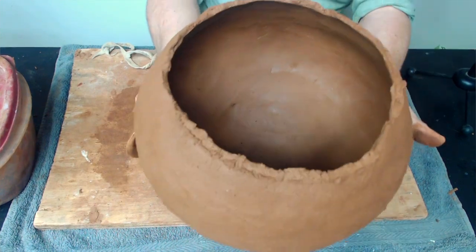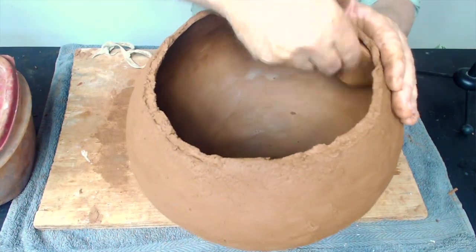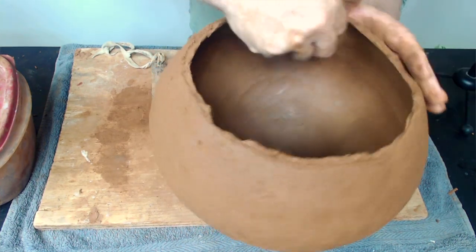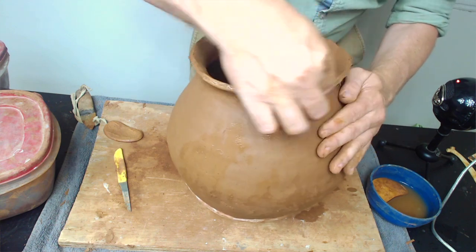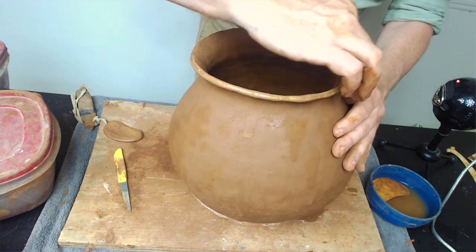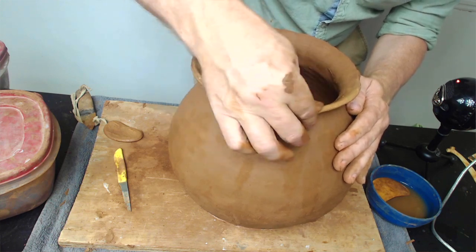Continue to add coils, then scrape, smooth, and pinch up as you go. Eventually you'll get to the rim where you want to stop making your vessel. You may want to trim off the high points — you can use a knife to trim it down, or you can just pinch it off with your fingers. Once you get it fairly level, get the clay wet at the rim and smooth the wet clay until you have a nice, even, smooth, consistent rim.